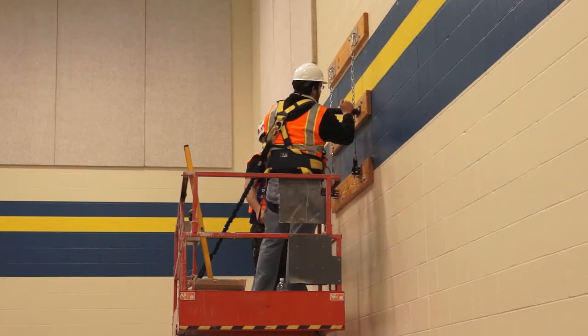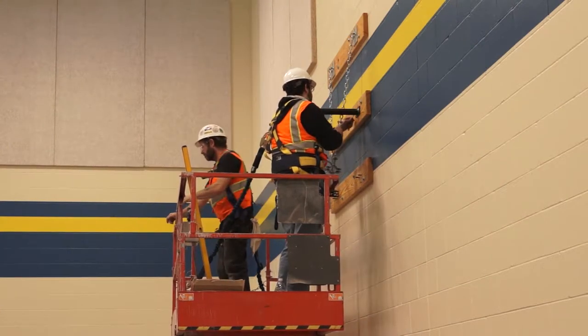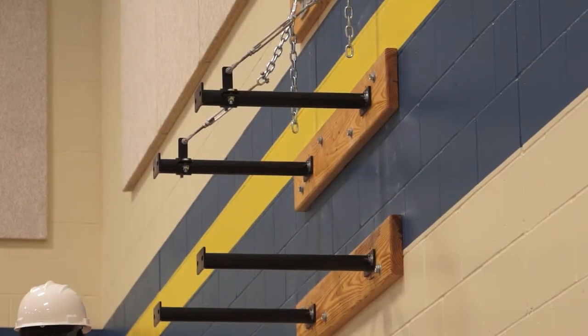Build the backboard support structure attaching all the support structure elements. If you are using a height adjuster, attach it before mounting the backboard.